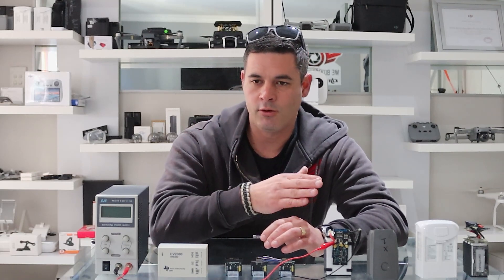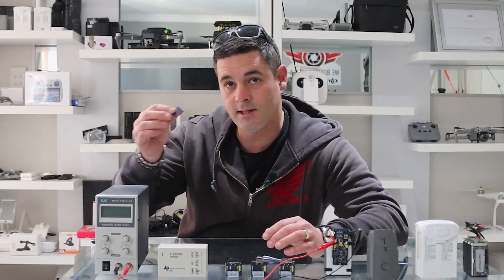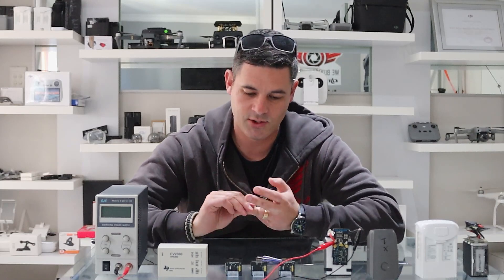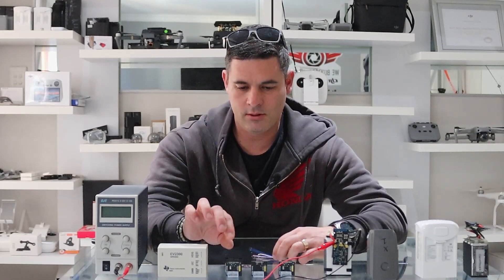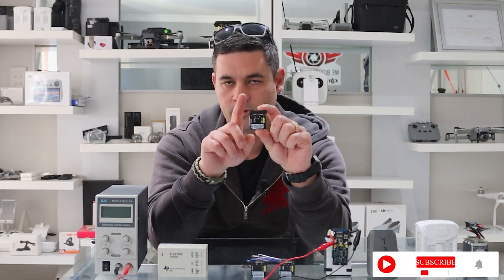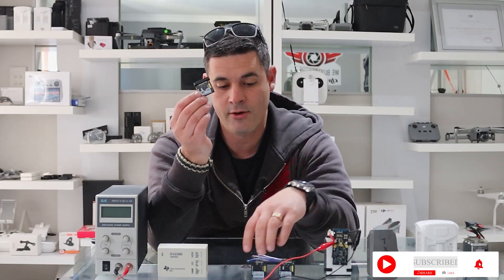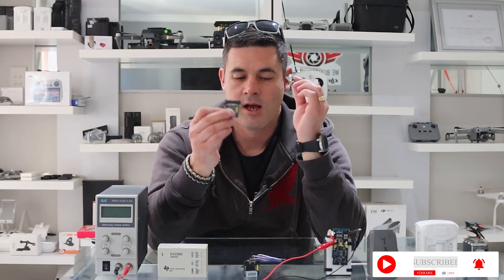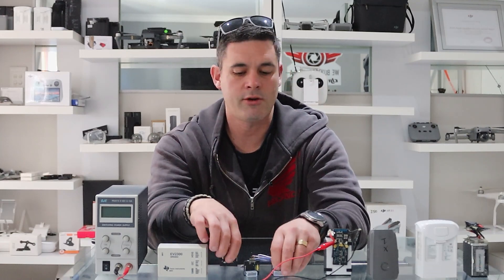As we go through the video we'll give you the whole process again on how to use this board. Let's debunk some issues guys are having and aren't sure how to fix — that's what part two is all about. Some guys were asking about the adapter boards. These are drone-specific: this is the Mavic Air, this is Mini and Spark, and this is the Air 2.